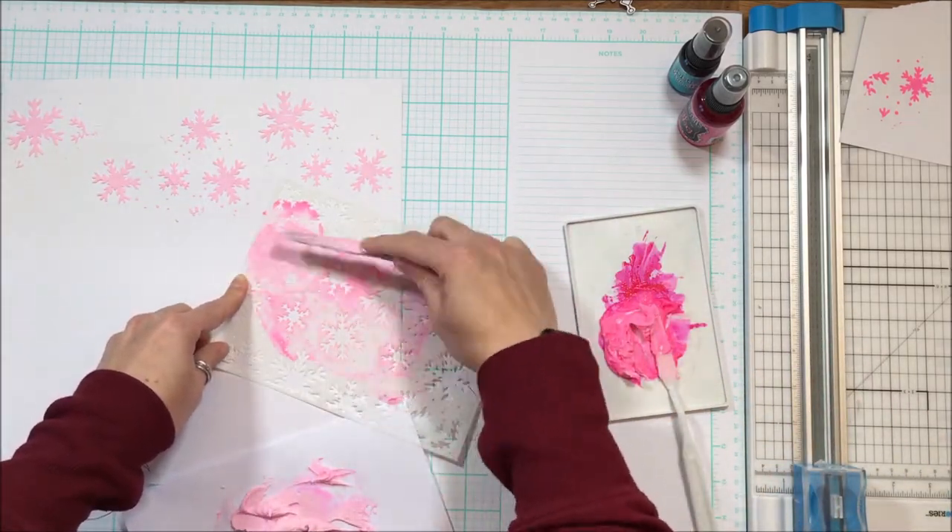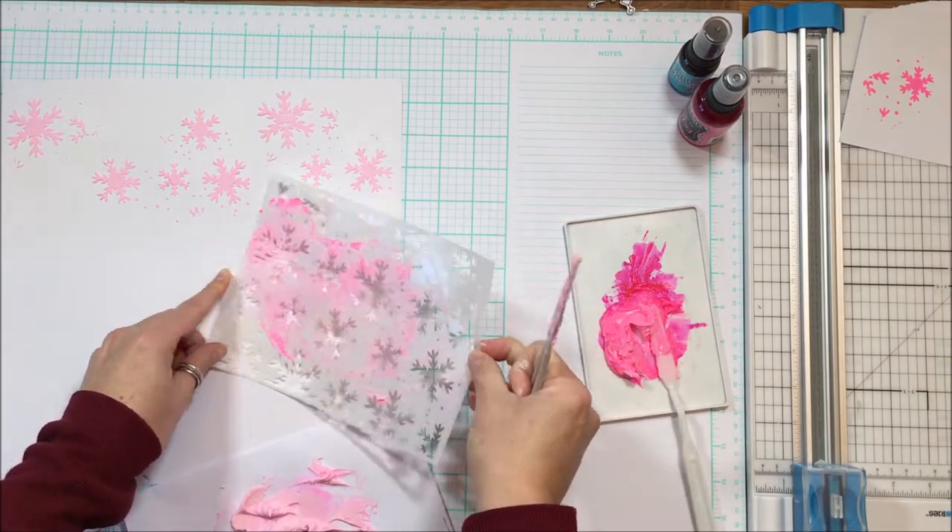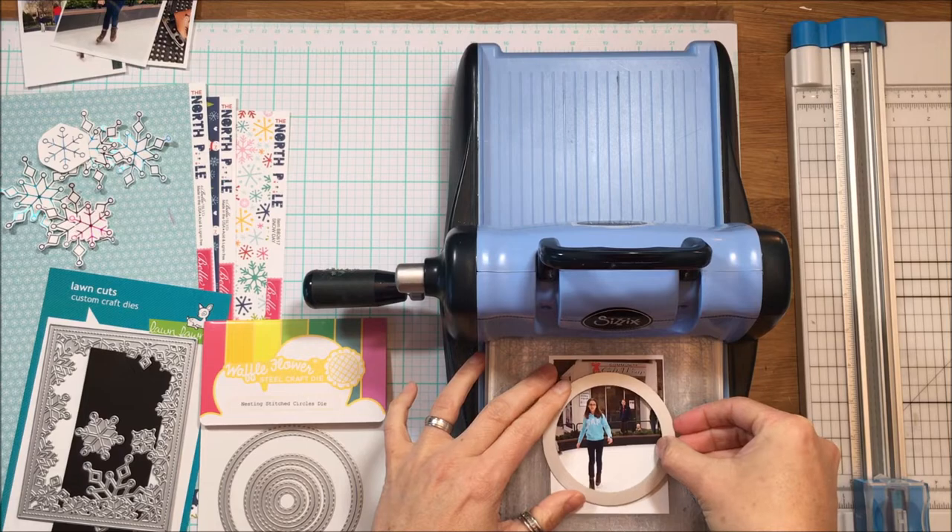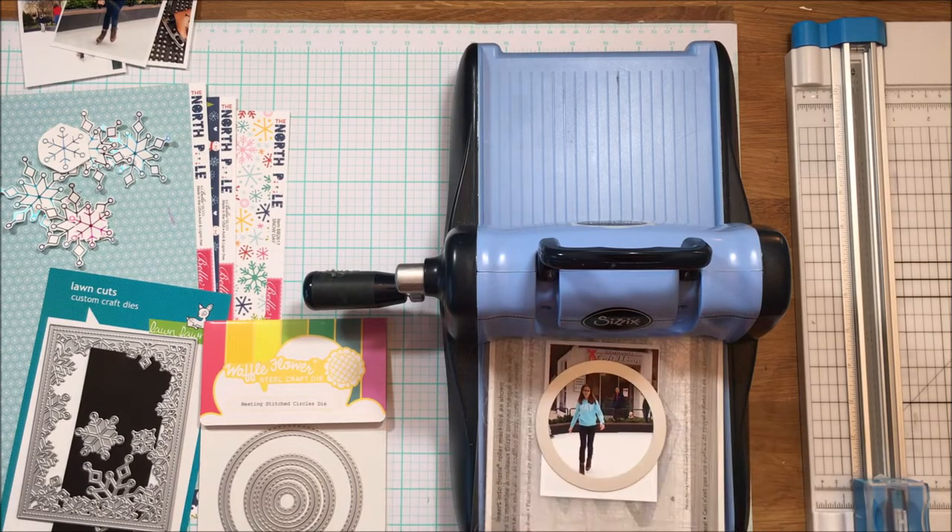So just going to apply this several times. And then I'm going to use some Tim Holtz mica flakes. I'm just literally going to sprinkle them on top before the texture paste dries.